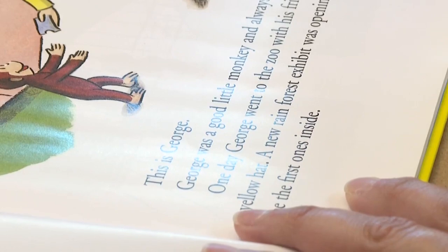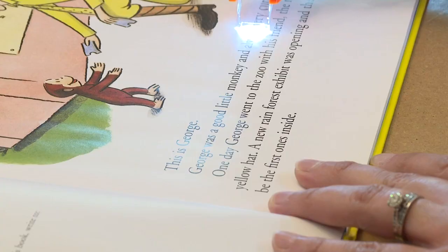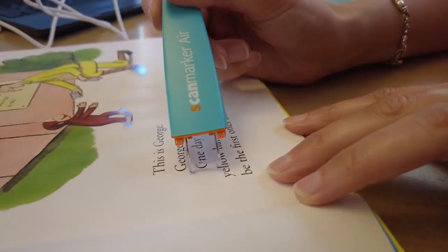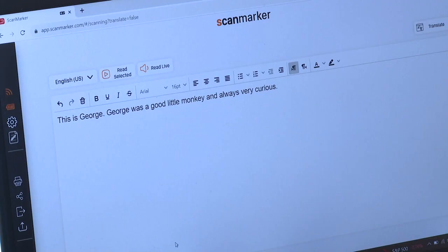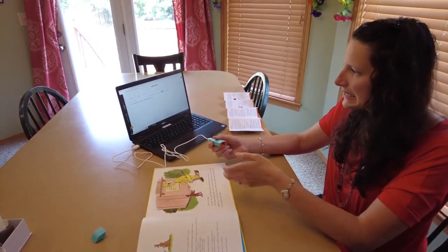They're scanning a children's book for this test. "This is George." That line of text transfers easily, but this tutor finds that is not always the case. It says "out of line — try scanning in a straight motion." The maker promises the product retypes text 30 times faster than regular typing, but there seems to be a little bit of a lag — it might just be a connectivity issue.